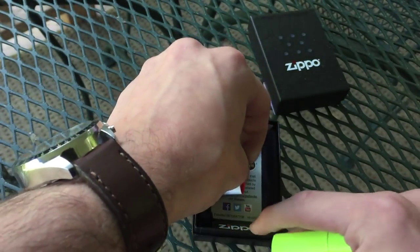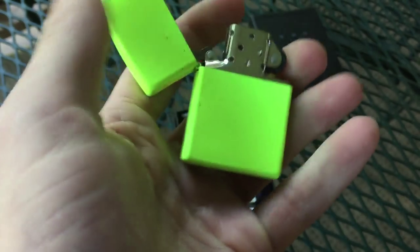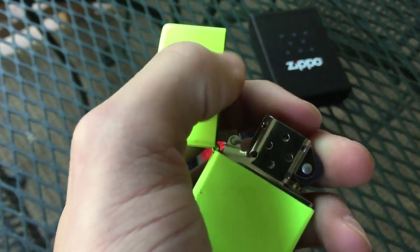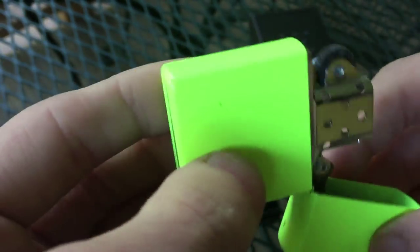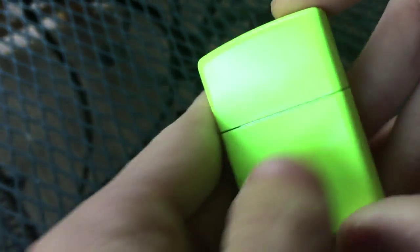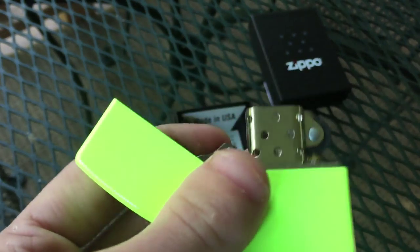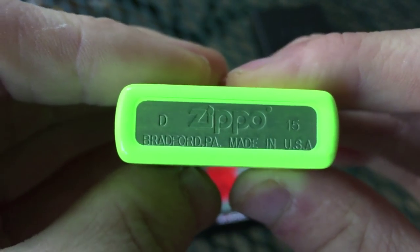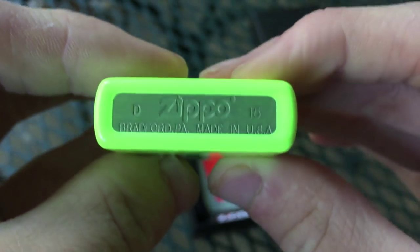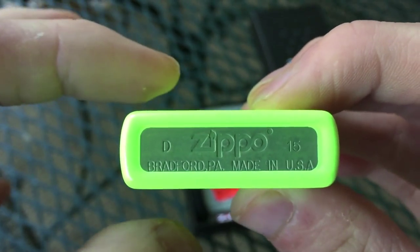Nice — no residue left behind. Not much of a ping to it, but I think that's probably because this is a coated finish Zippo, meaning it has the paint on it, which will obviously be deteriorating the ping sound. It's not fantastic, but that just looks hot. Let's go ahead and show you the bottom stamp — D of 2015, which stands for April of this year. And you can see this thing is literally glowing.